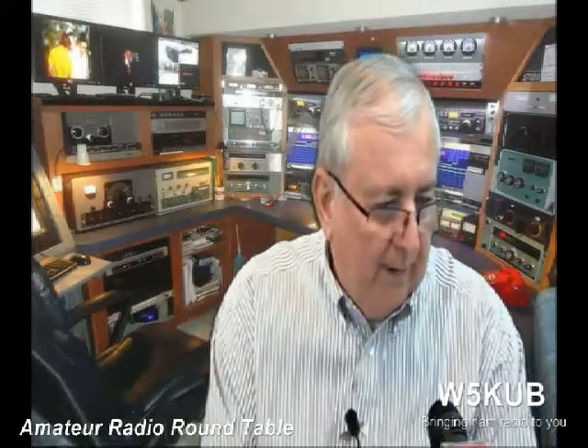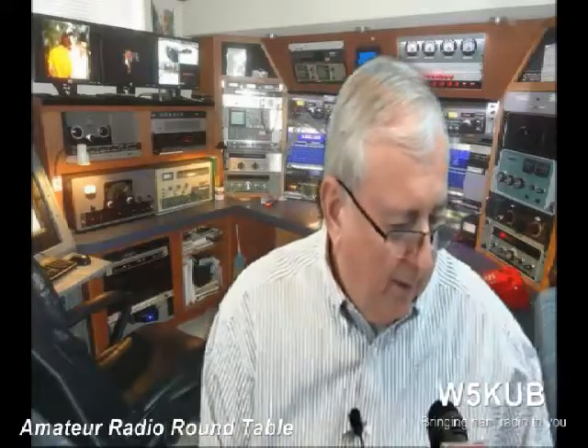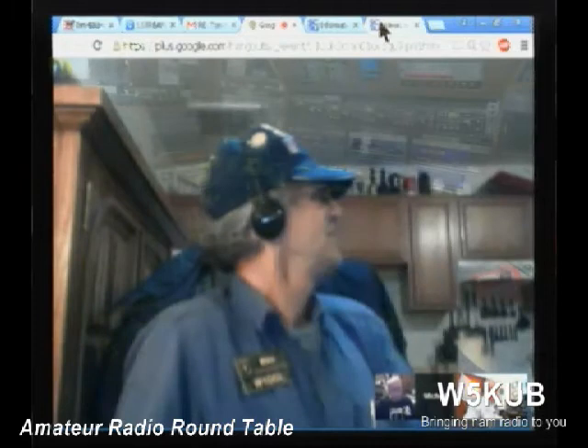We've got a few people on right now. We've got Michael W1DGL — let me switch over and put you guys on. Michael, your mic is muted — you have to unmute the mic. Okay, there you go. He's in Prescott, Arizona. What's the weather like? Currently it's in the low 50s, slightly overcast skies, but very nice weather. And in the background you can hear a local net.